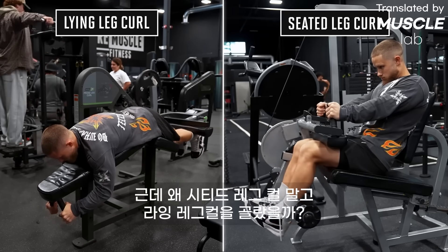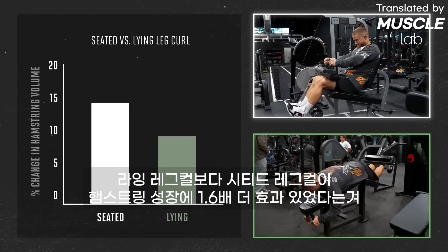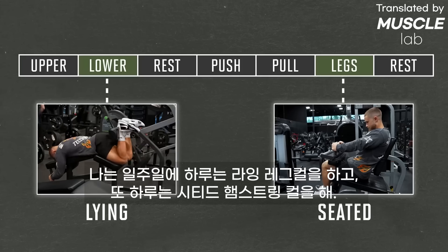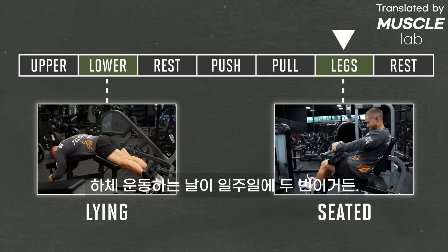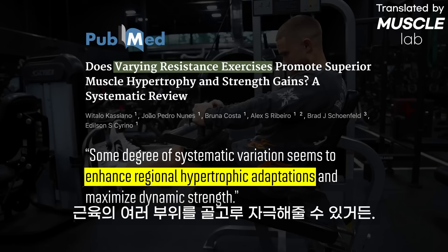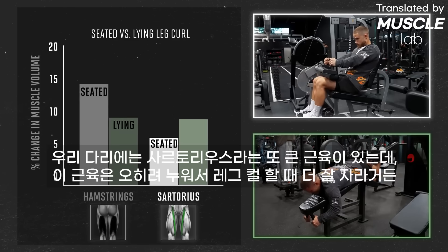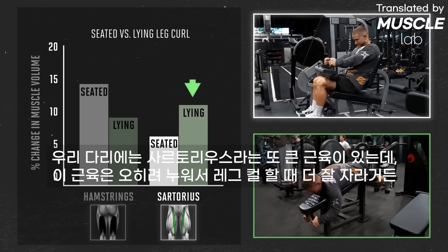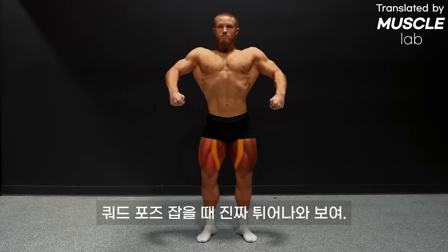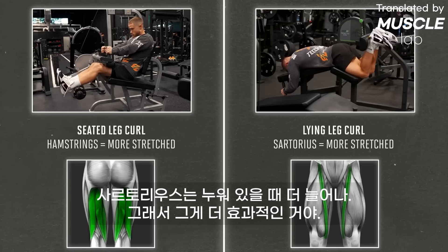Why did I pick the lying leg curl over the seated leg curl? Most of you have heard about the study showing that seated leg curls caused 1.6 times more hamstring growth than lying leg curls across 12 weeks. I do lying leg curls one day and seated curls on my second leg day. Research also shows exercise variety is better for developing a muscle proportionally. There's also the sartorius — a muscle that grew better with lying leg curls and really pops out on quad poses when you're lean, and it's more stretched when you're lying down.